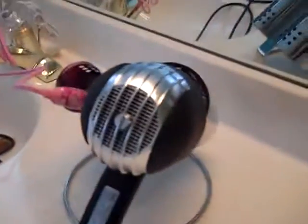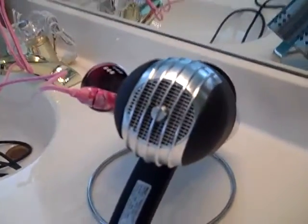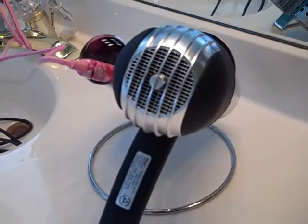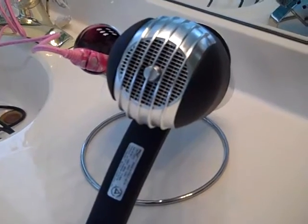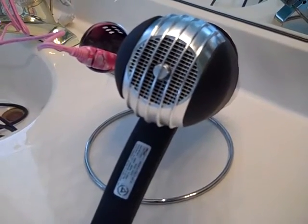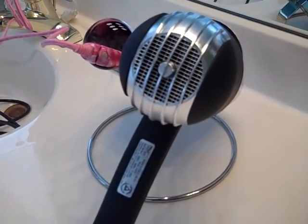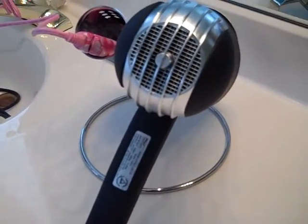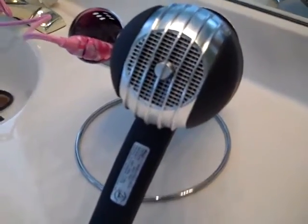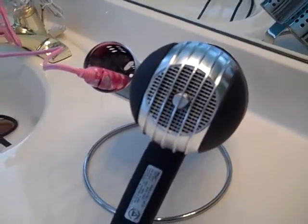Here it is. They also have a wall-mounted curling iron holder, but I like this one because I'm kind of a purist and I don't like to put holes in my wall. I don't even like to put pictures and stuff up — I know, I'm just pretty weird about that. But this is a really neat item.